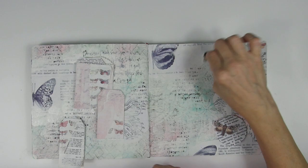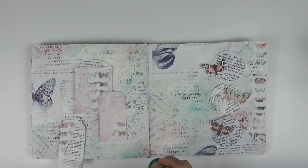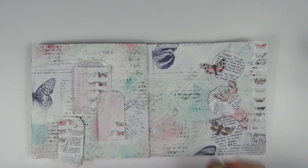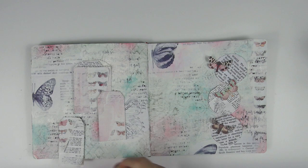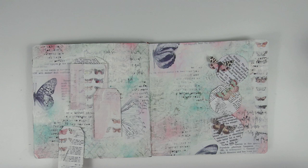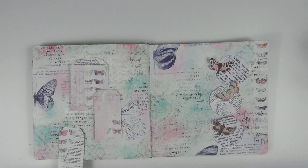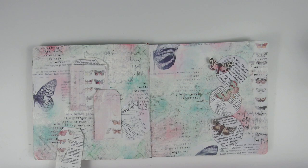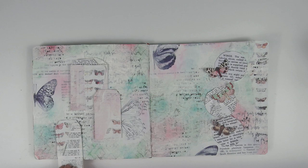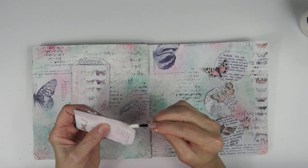I'm coming back in with a little more color — not too much, I want that dreamy look. In case you're a beginner, I do want to let you know that even though I don't show it, I'm letting it dry in between all the different layers. Now I'm distressing the edges of all the foreground elements with black ink and an eyeshadow applicator before adhering them to the background.